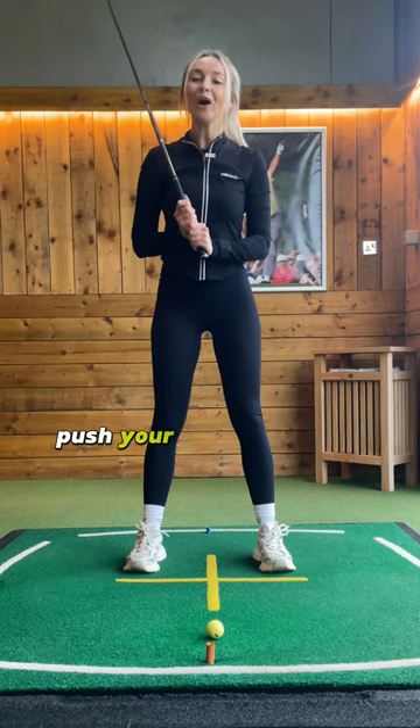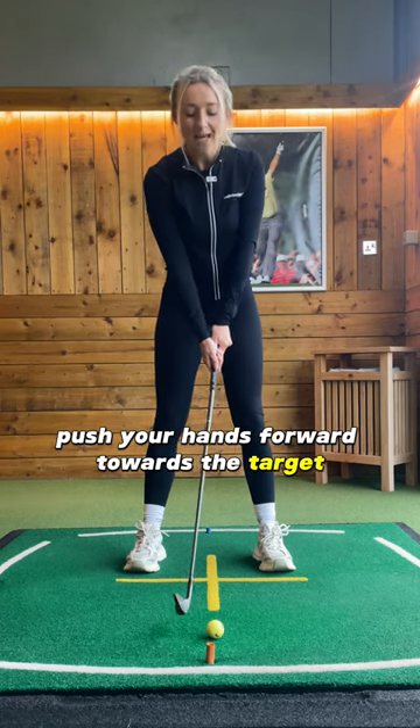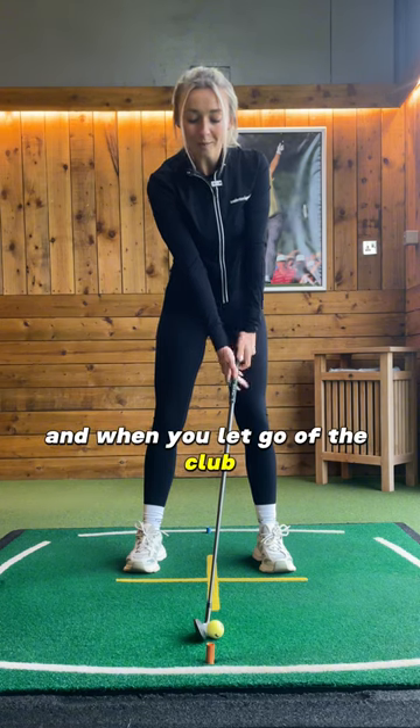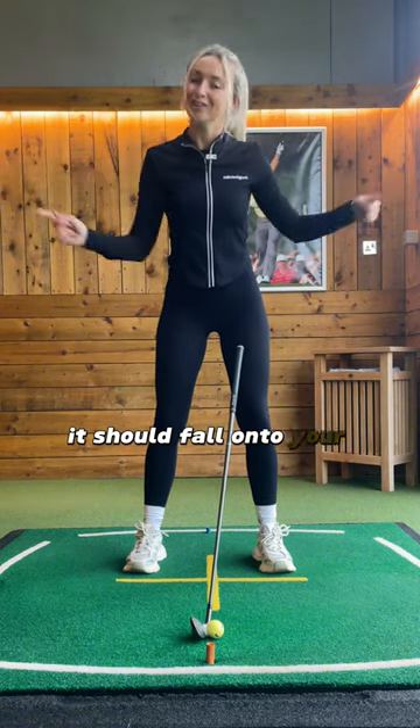What you want to do is push your hands forward towards the target. Your hands should now be ahead of the ball, and when you let go of the club, it should fall onto your front leg.